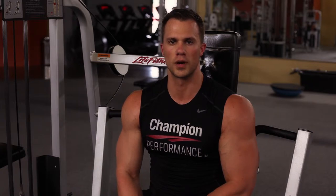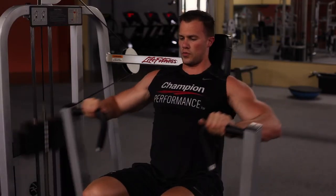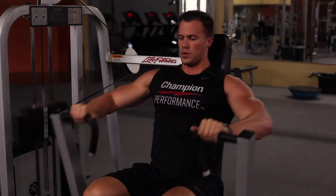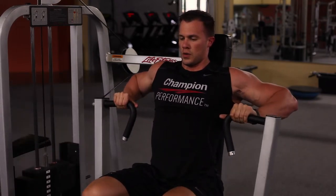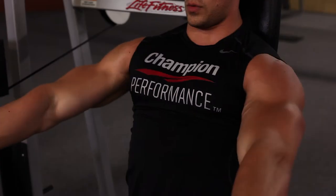To finish off the chest workout, you'll be doing a superset — two exercises done back to back with no rest in between. The first part of the superset is going to be a machine press of your choice. Today I'm using the Life Fitness. You can either use a Hammer Strength, Life Fitness, any type of machine press that your gym has. You can even use a Smith machine press if you'd like.